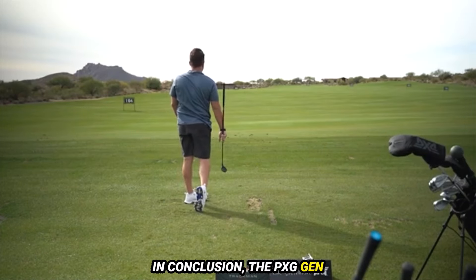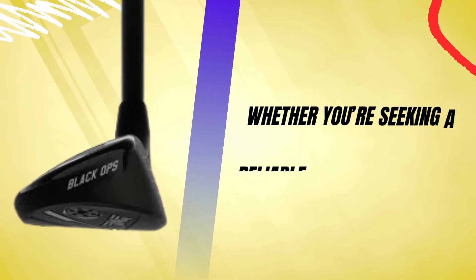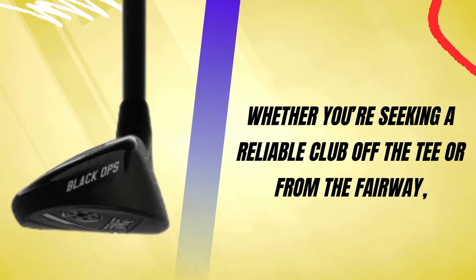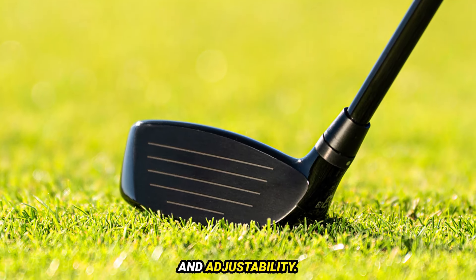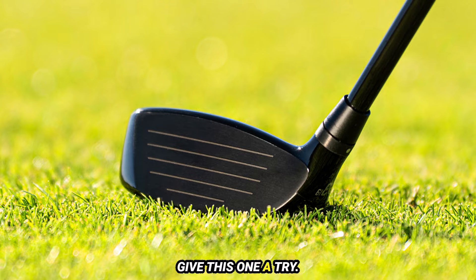In conclusion, the PXG GEN6 Hybrid has proven to be a game-changer for me. Whether you're seeking a reliable club off the tee or from the fairway, this hybrid offers impressive performance and adjustability. If you're in the market for a new hybrid, definitely give this one a try.